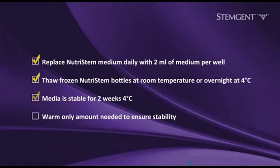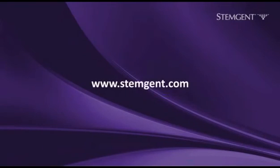Thawed NutriStem medium is stable for 2 weeks when stored at 4 degrees Celsius. To ensure the stability of the medium, only warm the amount needed. For a library of StemGent video protocols or to download a PDF of this protocol, please visit StemGent.com.